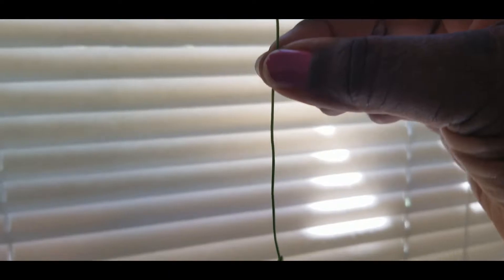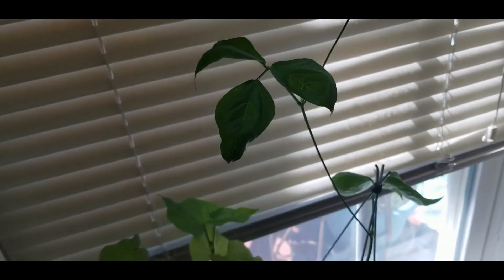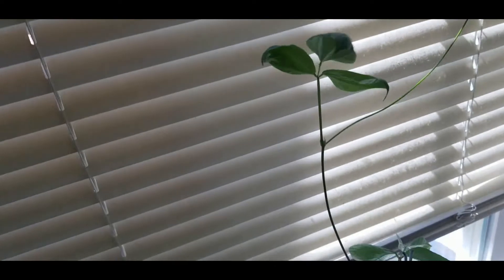Look how big and tall this asparagus vine is — this plant is loving being inside. I'm going to have to get a stick and twine this asparagus bean around it. This bean is going to get as big and tall as my venetian blinds go — that's where the asparagus vine stops. I'm going to get one of those tomato sticks and stick it in here. First, let me hook this back into the blind so it can keep doing what it's doing.